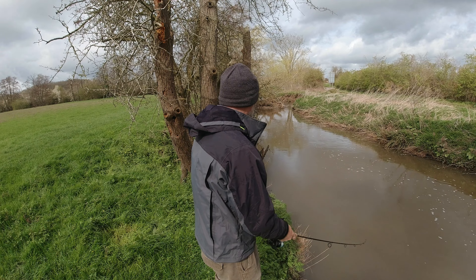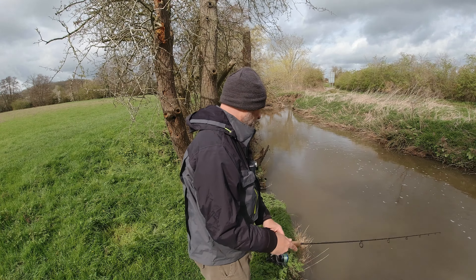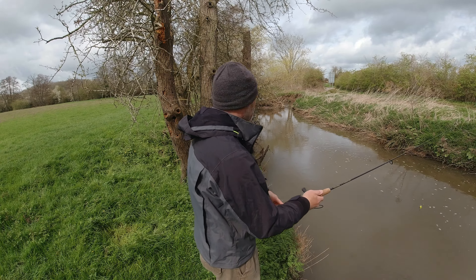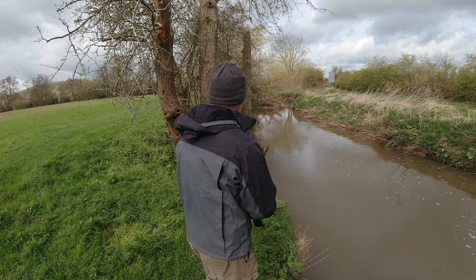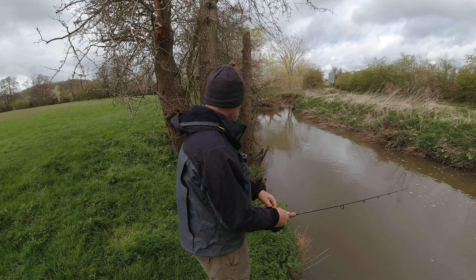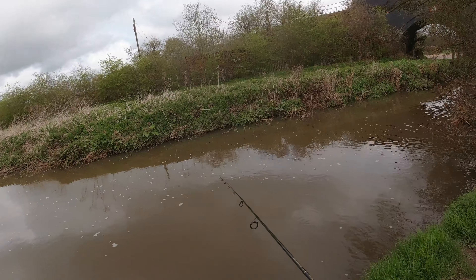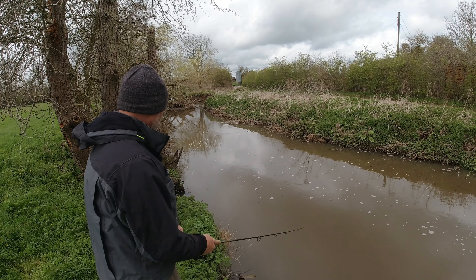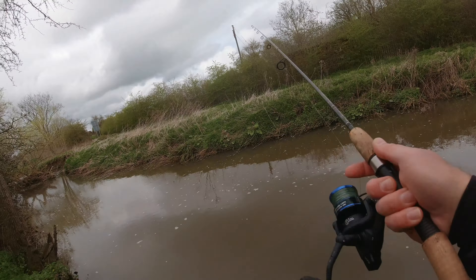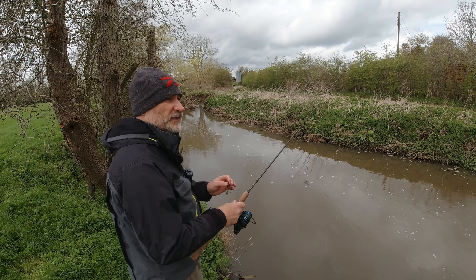I'm going to run a floating plug around — if there's anyone at home. I fish this stretch a few times; it's on a ticket. When I have done in the past, there's always some trout about. Obviously being the close season, we're only after trout today, which is why I've come to this stretch as it's quite a trouty stretch. Nothing doing on the plug, so we'll go on the spinner. Given the clarity — or lack of it — with about four inches of visibility, the spinner is probably a better bet.